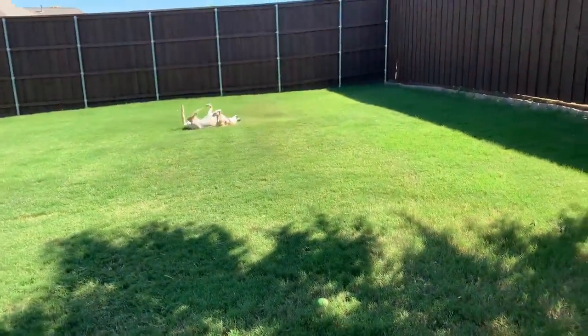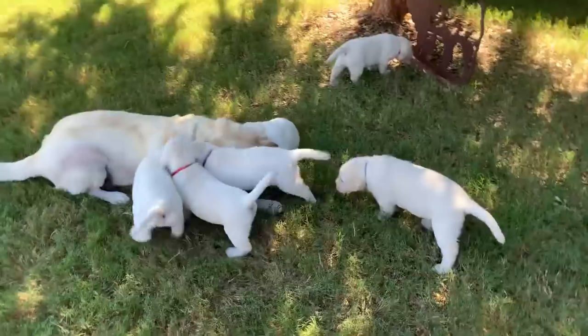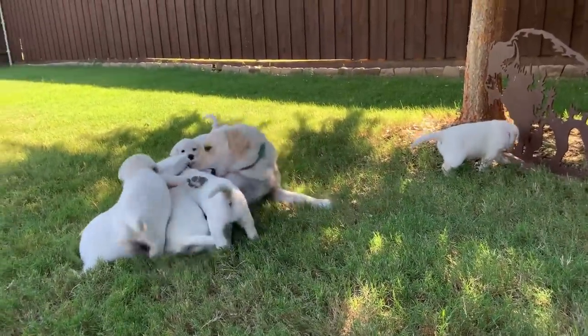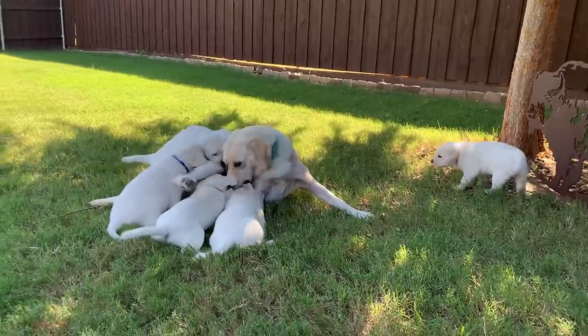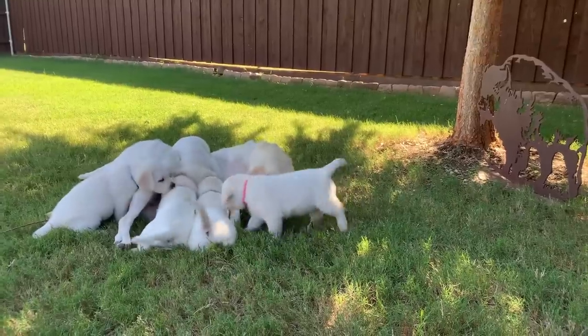We've got Molly over there having a nice back scratch. I think Sadie's going to get the zoomies again — she loves running around the garden. She's got the devil in her eyes at the moment.